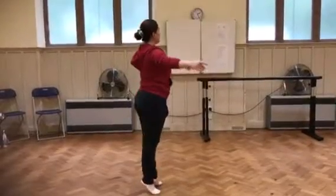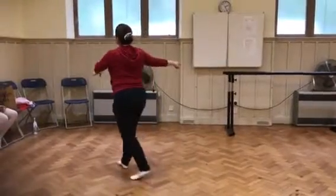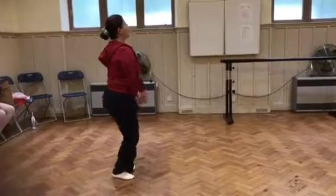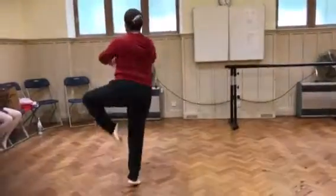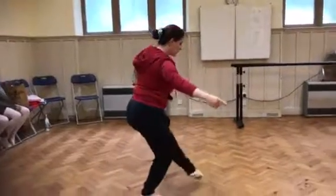And 3, and 4, round by the head. Stop. And 1, and 2, and 3, and 4, round by the head.